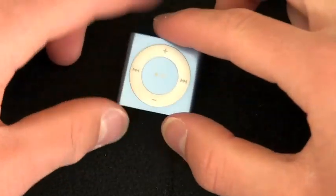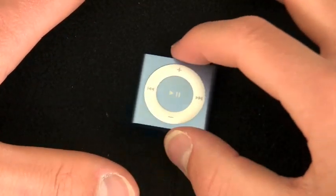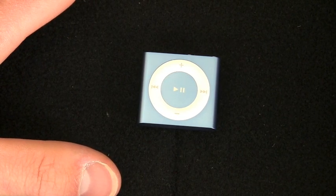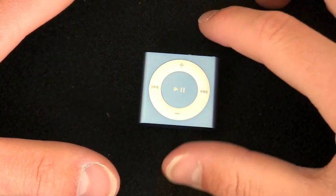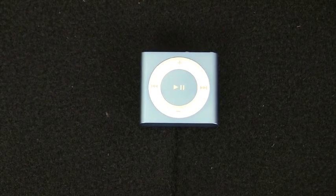That is the walkthrough and overview of the new iPod Shuffle fourth generation. It is a bit better than its predecessor because it brings back buttons while still integrating VoiceOver — a pretty cool feature. These are available for $49, come in a variety of colors, and you can pick them up at Apple retailers, the Apple Store, or online at apple.com. Thank you so much for watching — please subscribe, rate, and comment, and as always, stay snazzy. See you later folks!